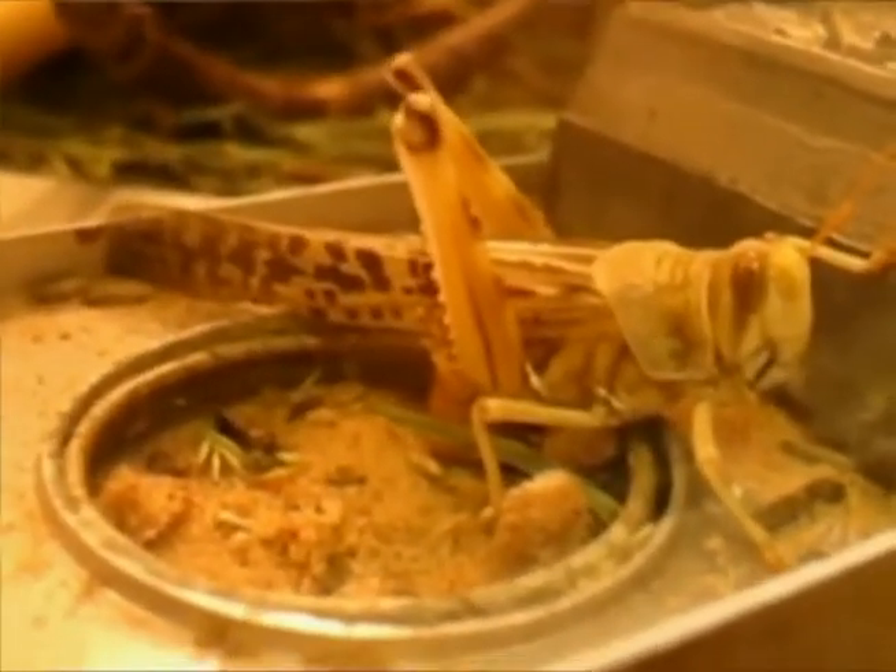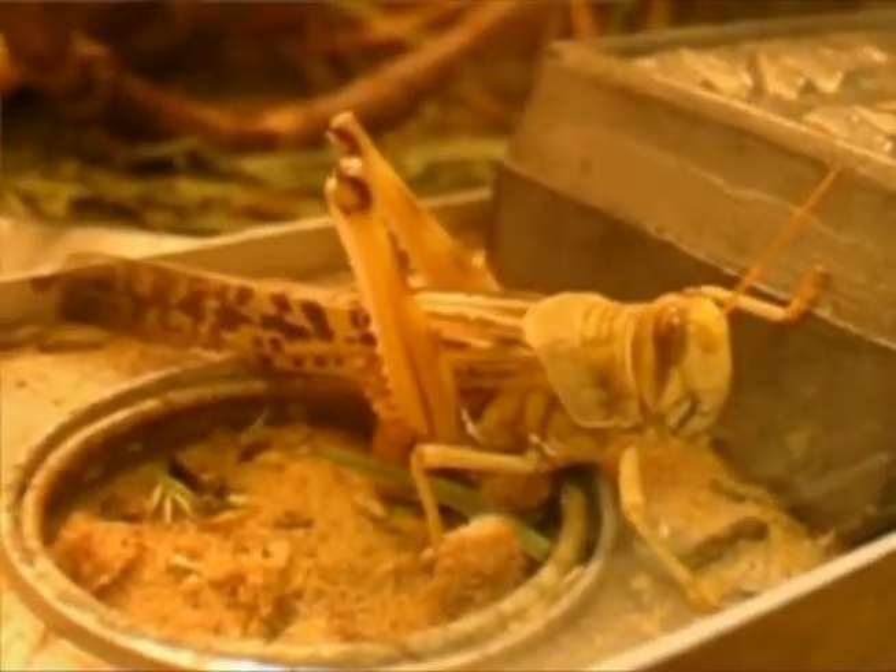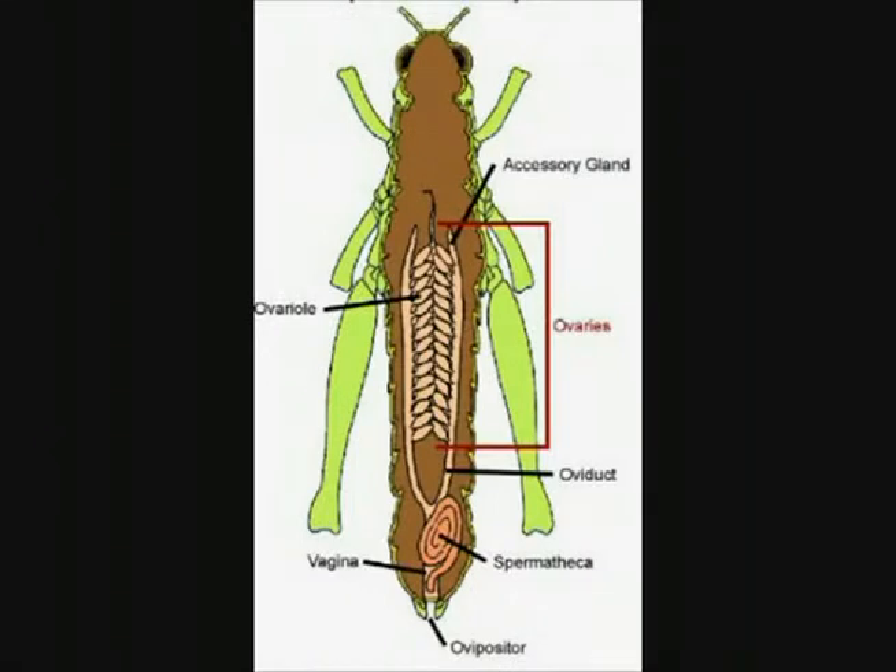Egg Laying. This video shows a female locust with her abdomen dug into the ground. She is doing this to lay her eggs.